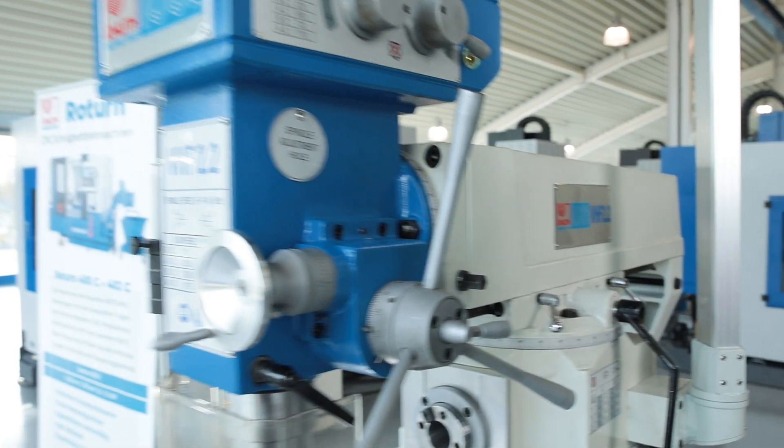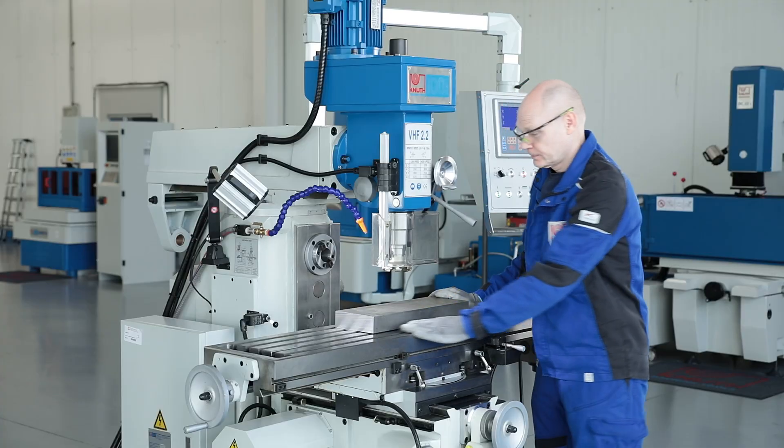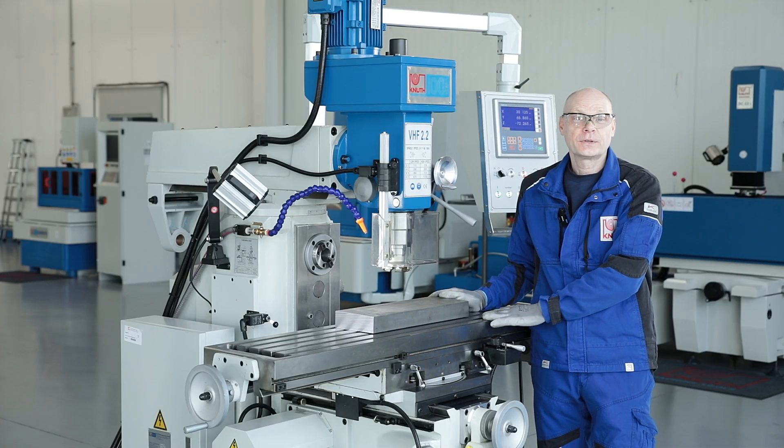The machine column in console design is made of high strength, heavily ribbed grey cast iron. The milling table has a large clamping surface, long travel distances and can be swivelled in the longitudinal direction.